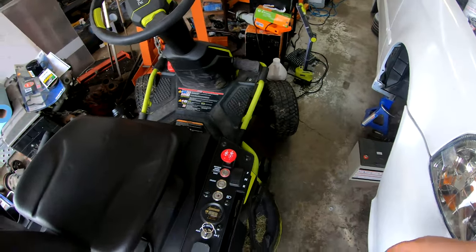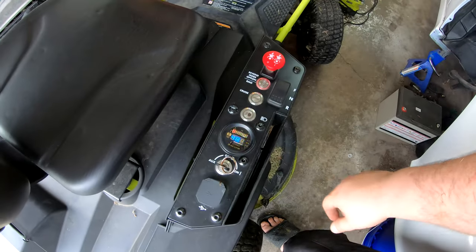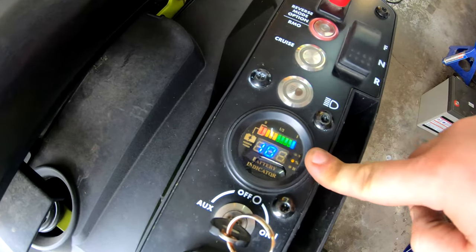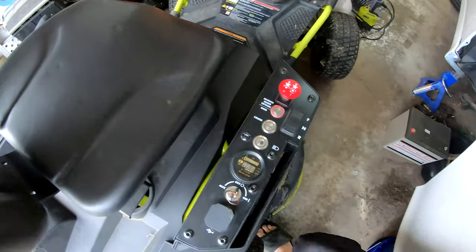Alright guys — I went ahead and flipped it around and without even charging it, I just turned it on: 100% capacity. We were at 90%, so just changing out that one battery and we're back to 100%. I'm going to get it on the charger so I know all the batteries are charged. Batteries right off the shelf probably don't have 100% charge — who knows how long they were sitting at the manufacturer and then at Amazon.